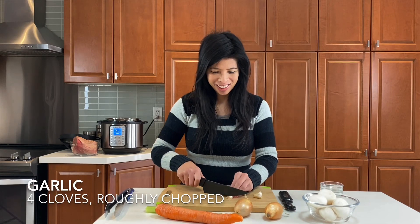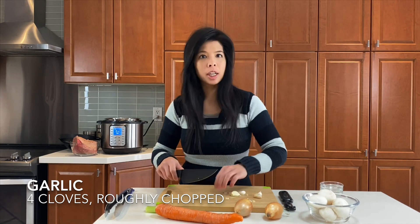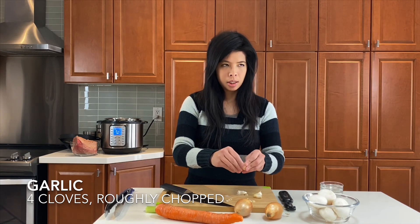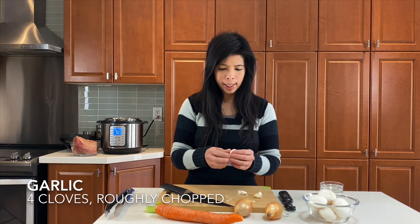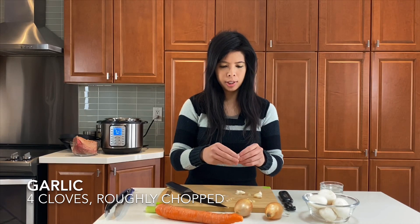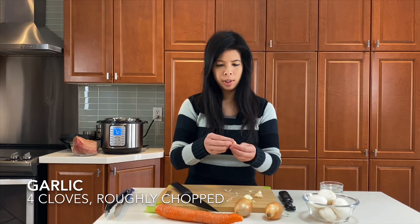I'm just going to cut up some garlic here — just cut the ends off. You can mince it or slice it, it's really up to you. The great thing about the Instant Pot is all the flavors come out from pressure cooking, so it's pretty simple for all the flavors to reach your meats. When you can't get the garlic skin off, just give it a little pound with the end of your knife like this, and then it comes off a lot easier.